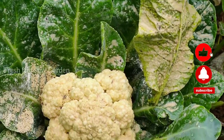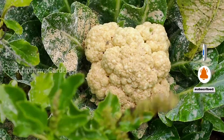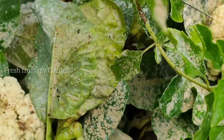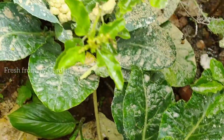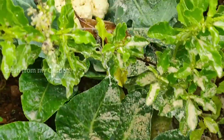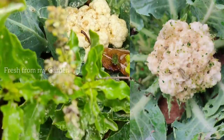You might be wondering what this whitish yellow powder is on the cauliflower leaves. I have used diatomaceous earth on my cauliflowers since a few of them got infected with some worms and pests.